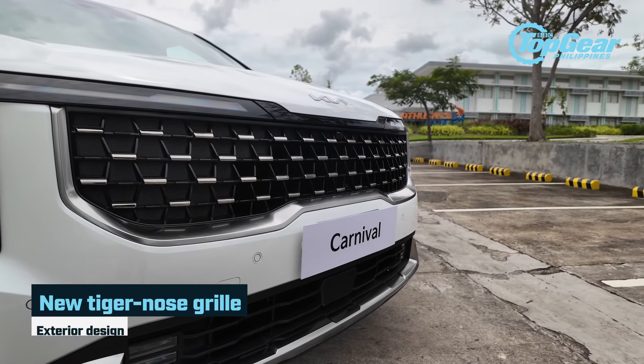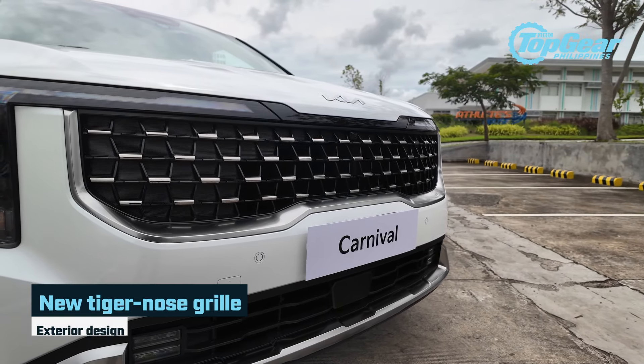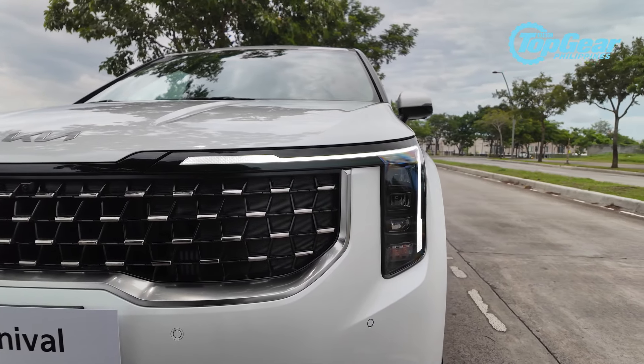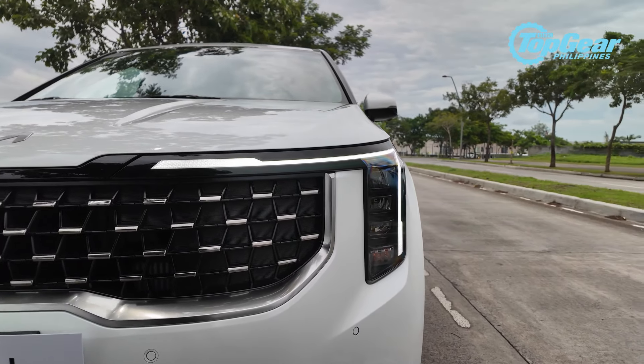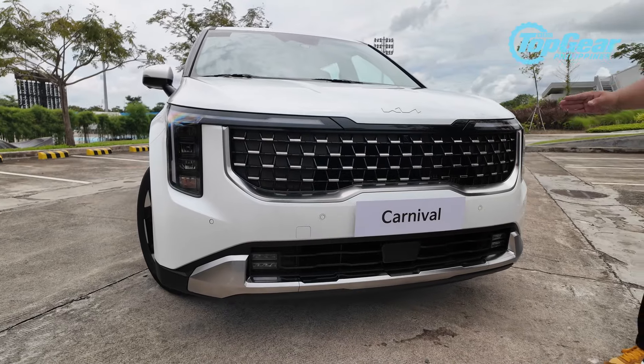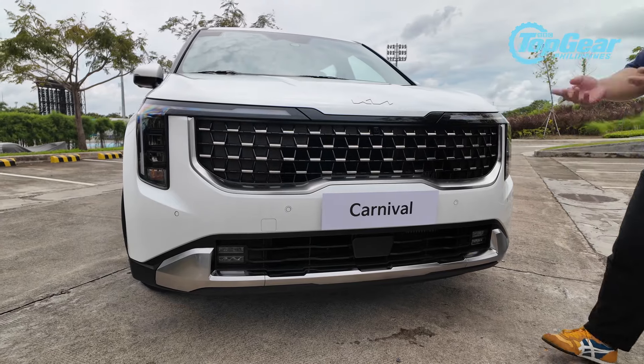Majority of the changes on the exterior can be found up front and some at the back. It's got a new-look tiger nose grille — much bolder and bigger than before — similar to what you'll find in the Kia Sonet. It also has a signature star map lighting, with sharp, almost L-shaped headlights up front.